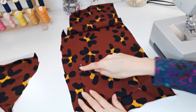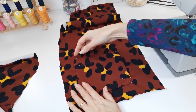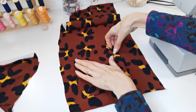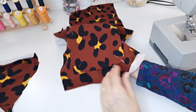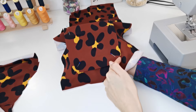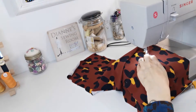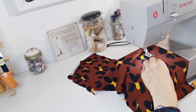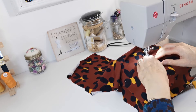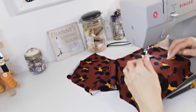Now pin your pockets to your front pieces, matching your placement markings correctly. I've put a pin in each side and also one in each of my curved areas pointing outwards — I'll take that out just as I get to it. Back tack here and sew all the way around your pockets, stitching right on the edge. Try not to pull it out of shape as you go.